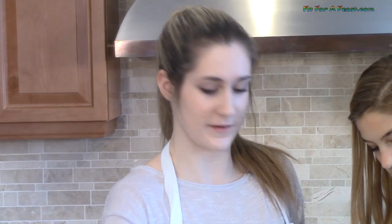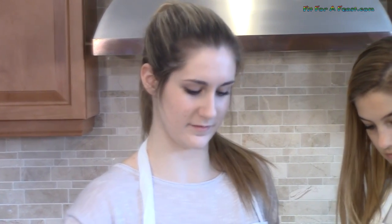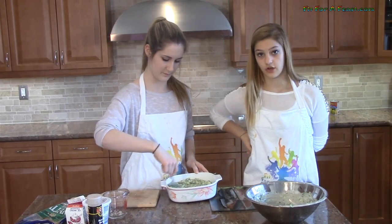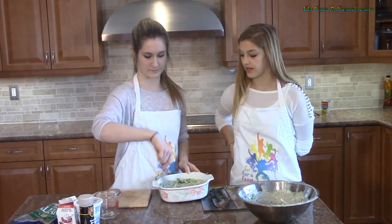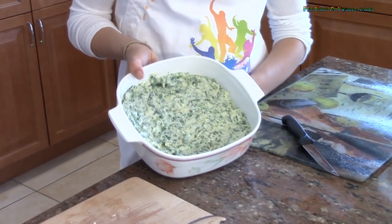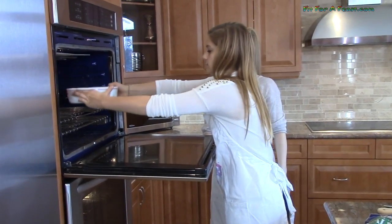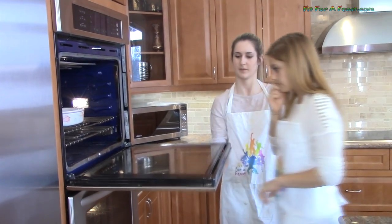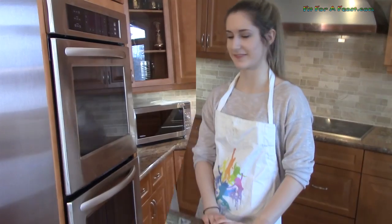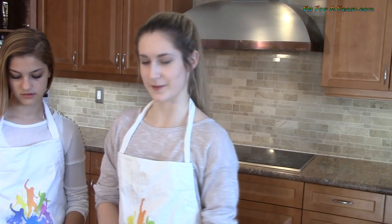You can serve this with crackers, bread, tortilla chips, or even celery — anything you want. Once it is cooked you can even put it into a pumpernickel bread bowl and serve it that way. This is what it looks like, and now we are going to put it in the oven. This is what it looks like when it is finished, and now we are going to give it a try with tortilla chips.